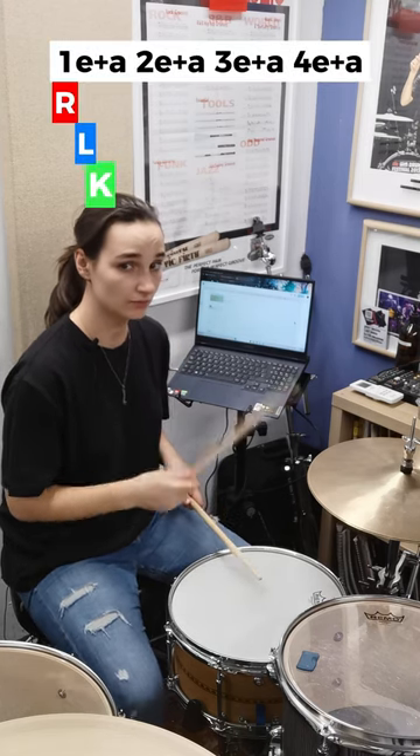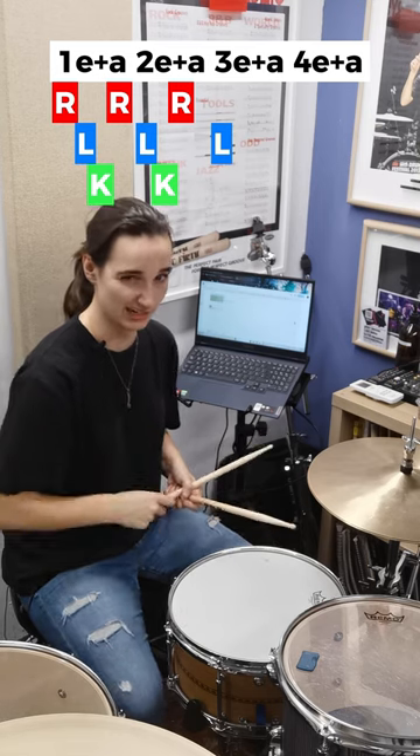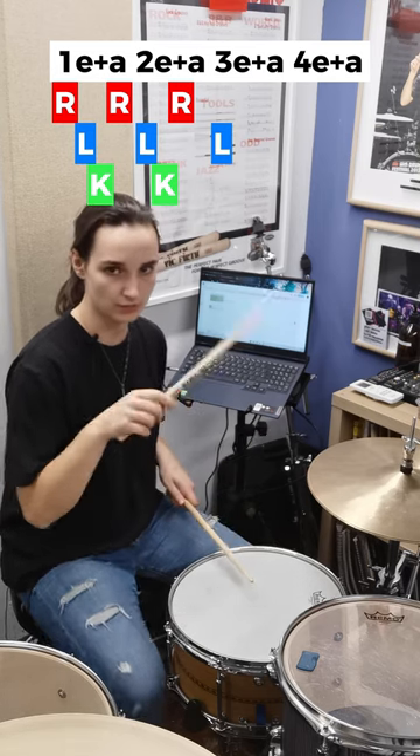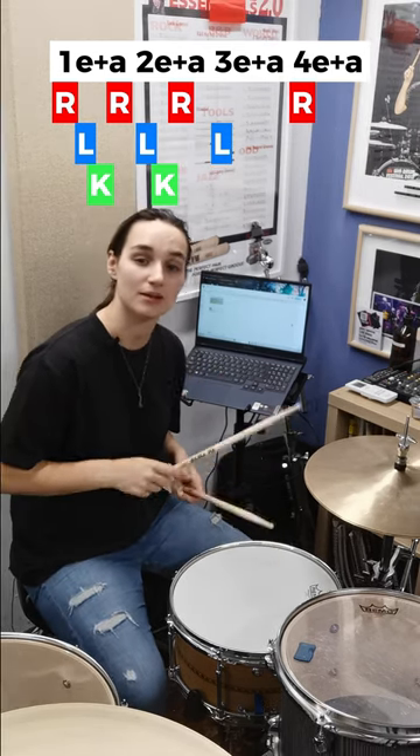But when you get to the third one — the first right of the third one — we then have a snare drum slightly later. One, two, three, three, four. Because obviously we're in half-time, which means you get a snare drum on three.